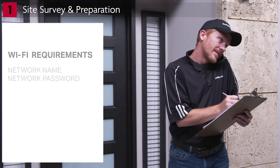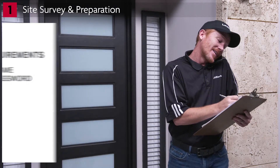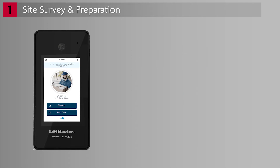For Wi-Fi installations, make note of the network name and password. Network proximity is another consideration. For Ethernet connections, the CapXS location must be within 300 feet of the network switch or router. For Wi-Fi connections, the signal strength must be sufficiently strong. Wi-Fi extenders should be avoided because they introduce latency and can negatively affect video quality.